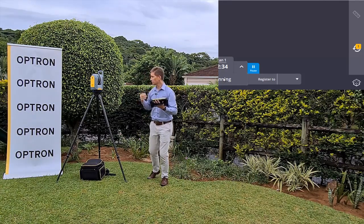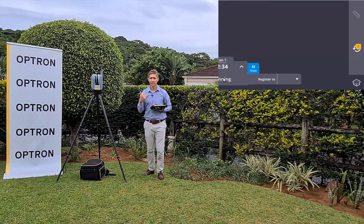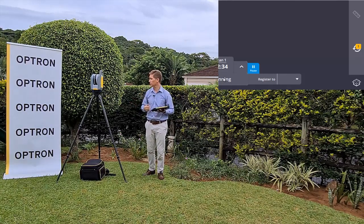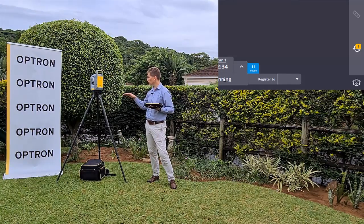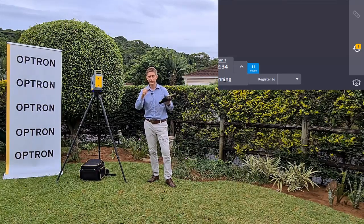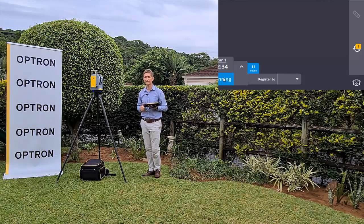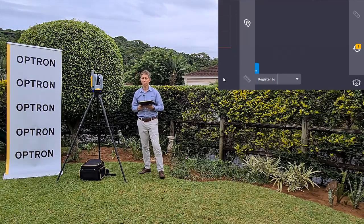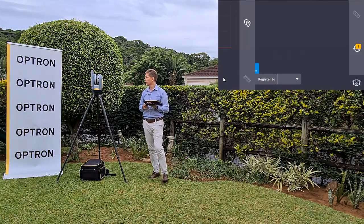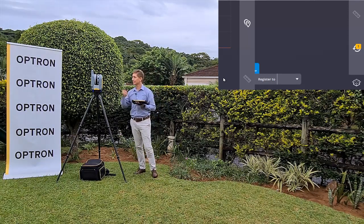Let's talk specs. The most impressive function is that you don't need to send it up for calibration. Secondly, the X7 auto-levels itself - you'll notice it's not really leveled, but it's not needed. You can just place it down and the X7 will auto-level itself during the auto-calibration function. It's got an IP rating of 55, scans about 500,000 points per second, comes with a two-year standard warranty, and weighs about 5.8 kilograms.